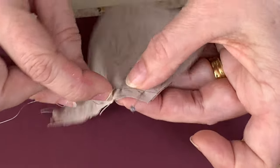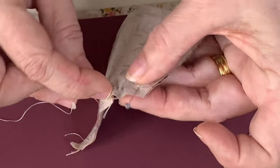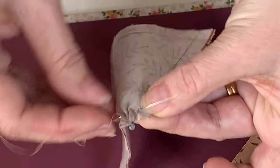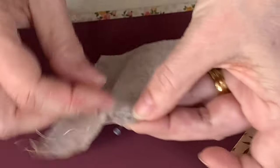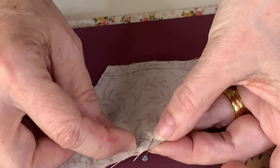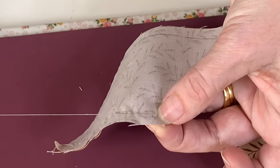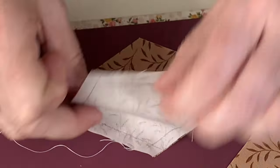Always starting with another little secure stitch at the beginning. And I'm just going to go right into that corner there where the pin is. Pull that pin out. And there's your first two pieces together.